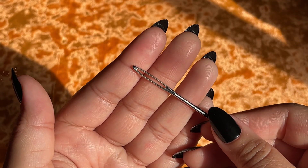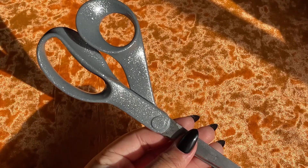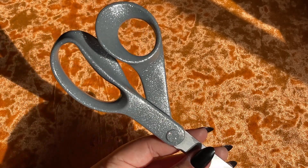You also want to take a yarn needle to weave in those odds and ends, and you're going to need some scissors to cut them off — these are Fiskars, if anybody wants to know.